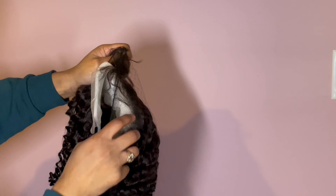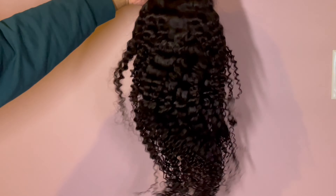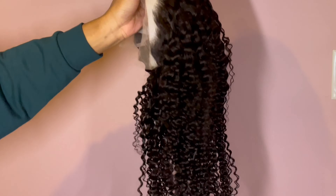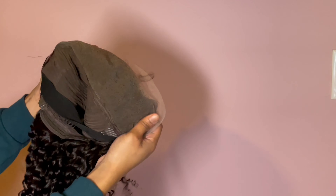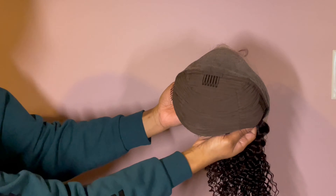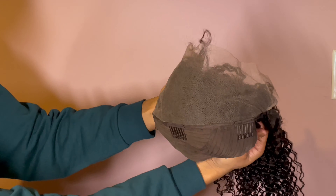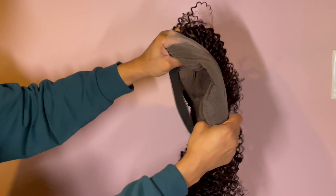They sent me a 22 inch 13 by 4 kinky curly lace wig. I'm not 100% sure of the density — I think it's just the standard density that it comes with, but I will be sure to link all of that information down below. In the beginning, I just wanted to show you guys the packaging and how the hair came. It also came with a brush and a wig cap, which is standard with a lot of wig packaging.